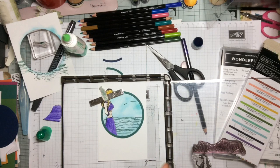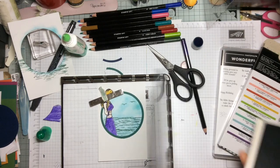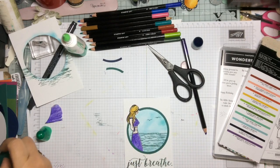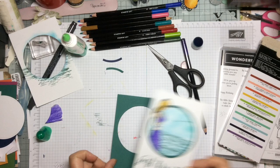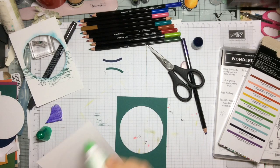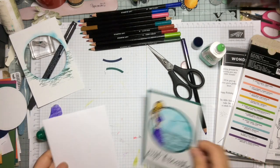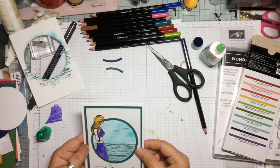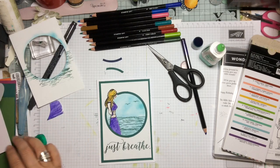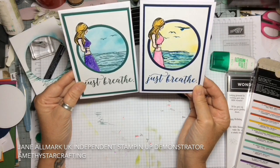Stamping 'just breathe' in Tranquil Tide worked perfectly on this card — it's a very summery card and we're in the height of summer at the moment. I've used a mat of Tranquil Tide and then put it on a white standard card base. So here we have both of the cards which give a different feel, and both have that lovely summery feel. Thank you so much for watching and I do look forward to seeing you again.